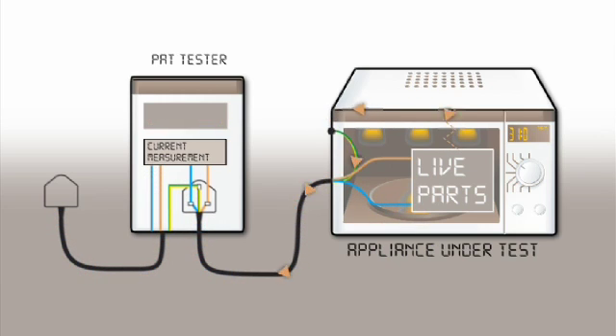If there is a fault with the insulation, some of the current flowing in the live conductor will return to the supply via the protective earth. The PAT will detect this imbalance in the live and neutral currents and display the result.